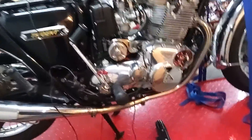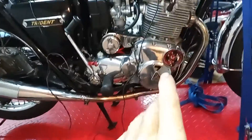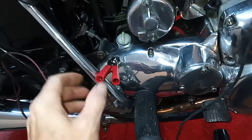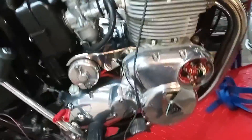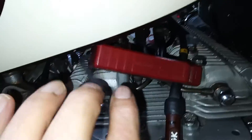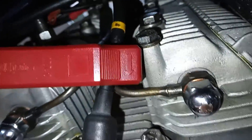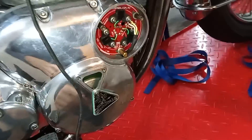One of the first things we're going to do now the engine's back together is strobe the ignition timing to get it spot on. We've got the strobe connected — black to live (that's negative in our case) and red to earth. Then there's a trigger switch that goes on number one HT lead, with an arrow pointing toward the spark plug, so we've clipped that over number one HT lead.